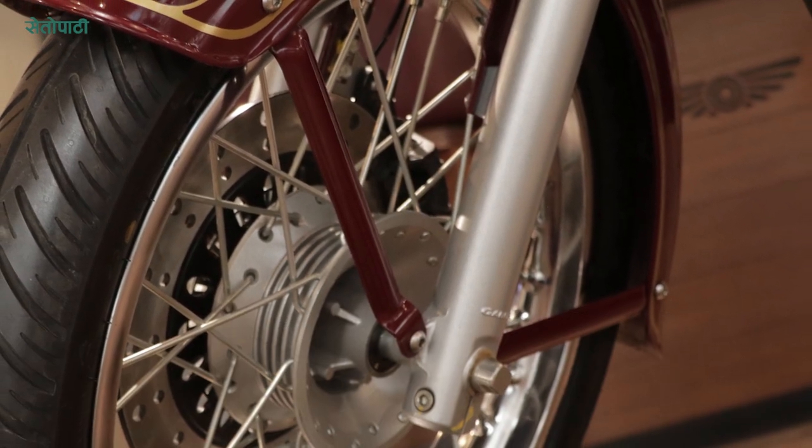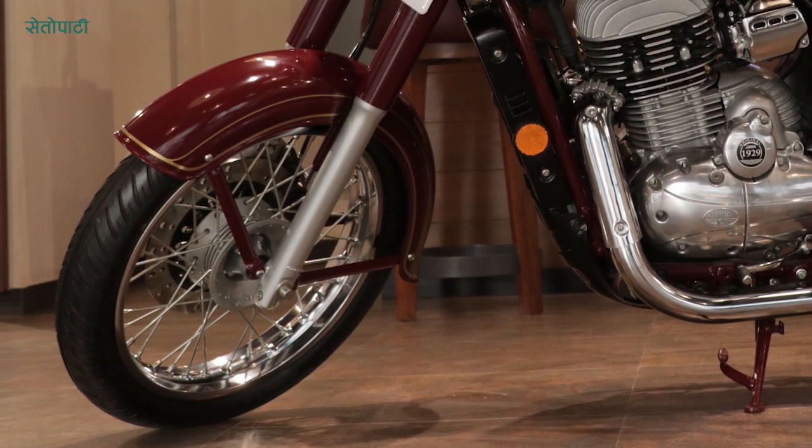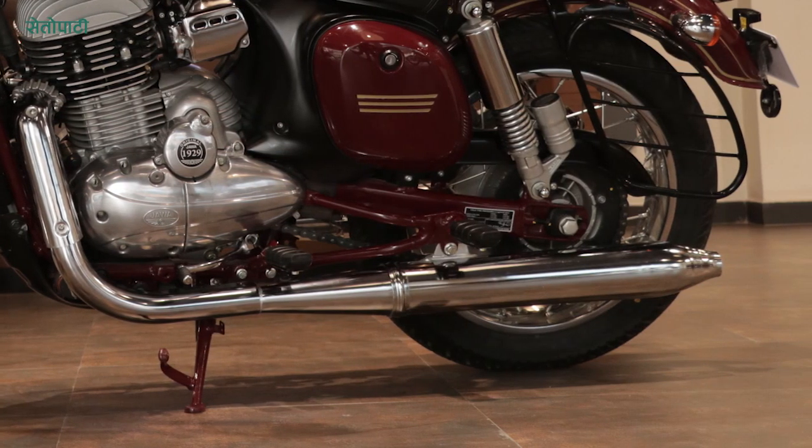Dual ABS and Single ABS can be optioned in the braking system. The front disc is 280mm, and the rear disc can be 220mm.